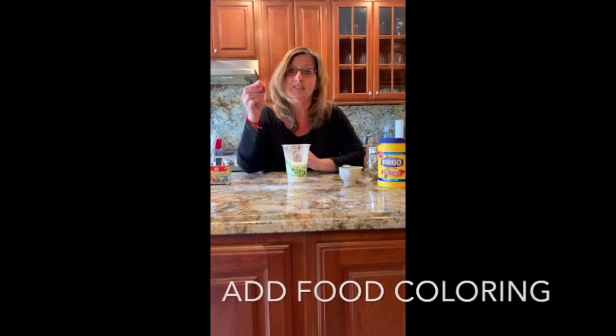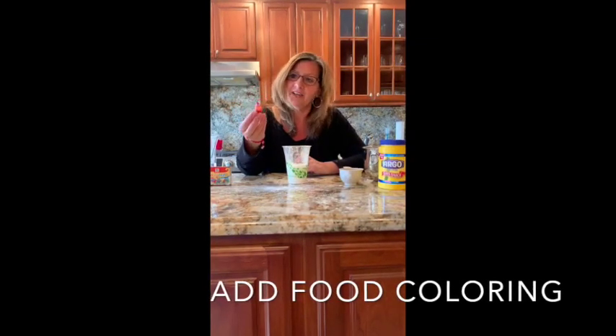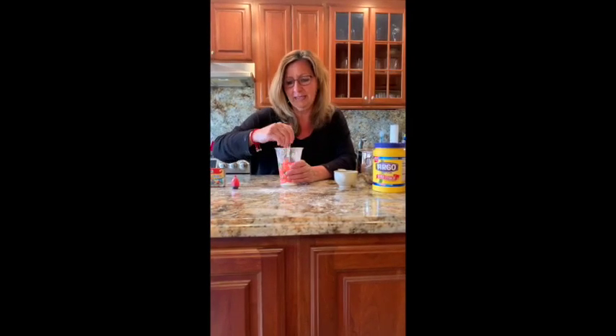The next thing we need to do is make it a fun color. I'm going to use red, so you're going to pour a few drops of red inside. If you want a darker red, you put more. If you want a lighter red, you put less. Then we'll use our spoon and mix until it's all mixed together.